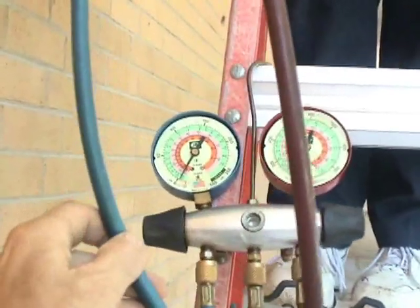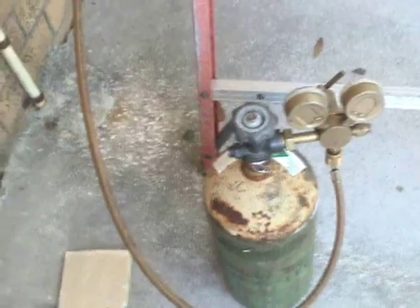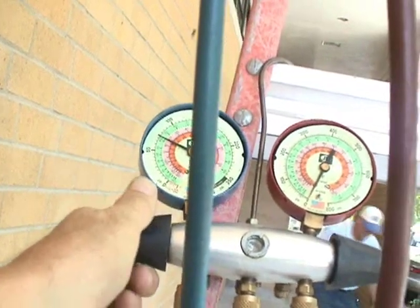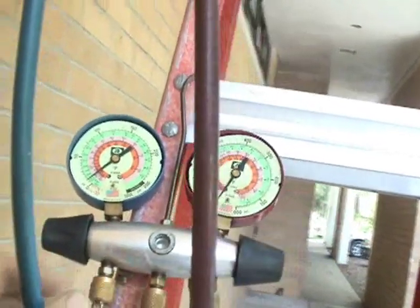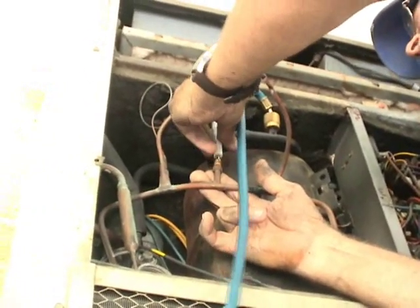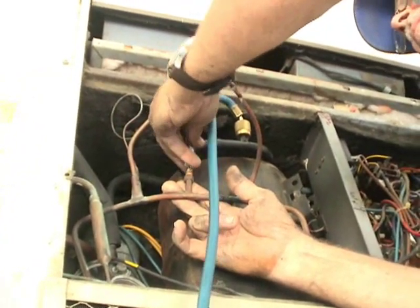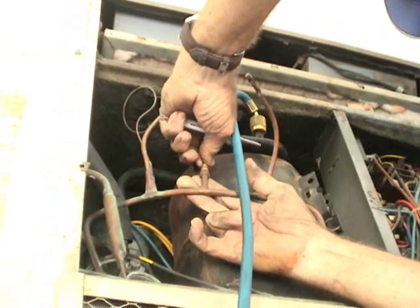Now we're going to break the vacuum that we've created by recovering the gas, with some nitrogen. I've already turned the tank on, and now I'm going to put a little in to bring up some positive pressure in the system. This will allow us to do a clean job of unsweating some of the fittings. Now we're removing the core from the Schrader on the high side to release the nitrogen we put in there just to break the vacuum. There goes the nitrogen.